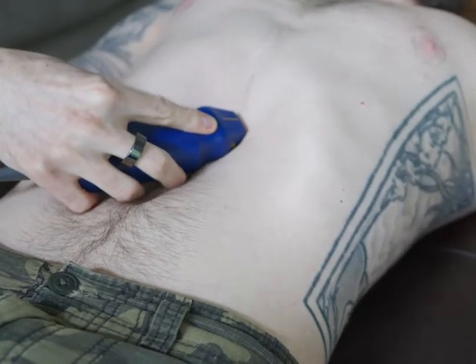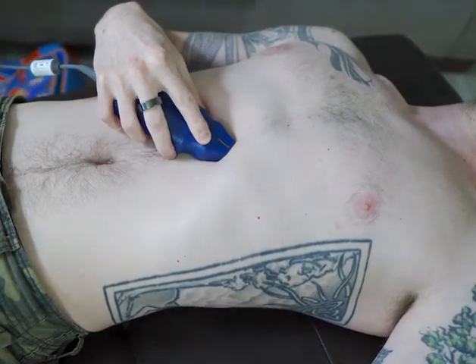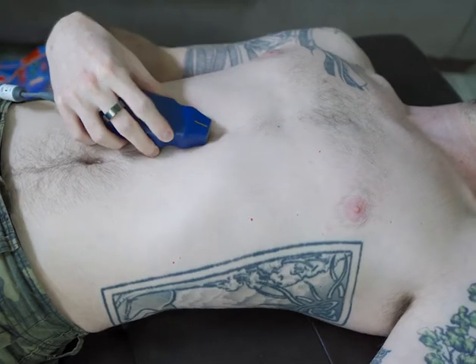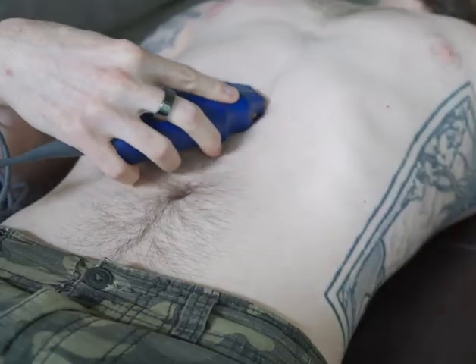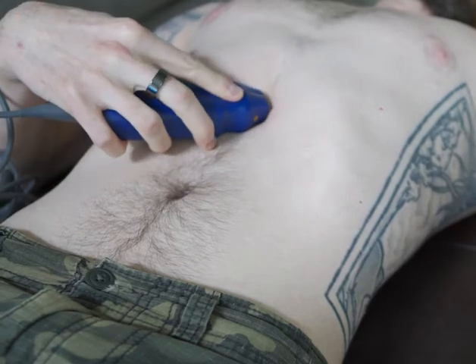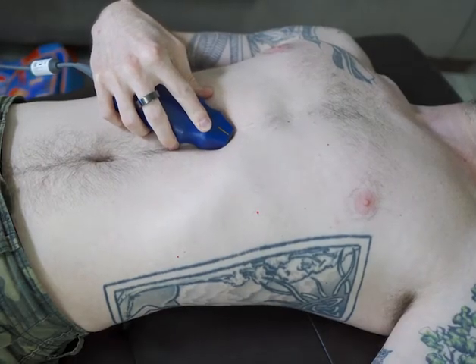Remember that the majority of the heart is offset to the left of the midline, so your probe may need to be pointed slightly in that direction. If you find that there is bowel gas blocking your view, slide your probe a few centimeters towards the patient's right in order to use the liver as a sonographic window. Just remember to compensate for this movement by rocking the probe back the other way.